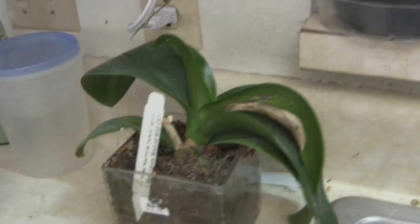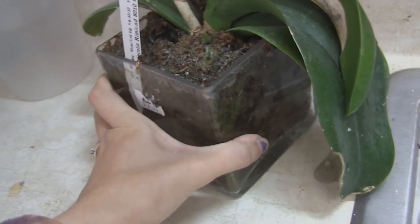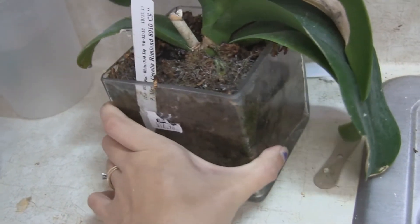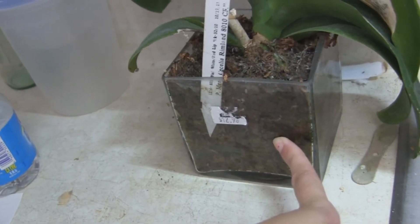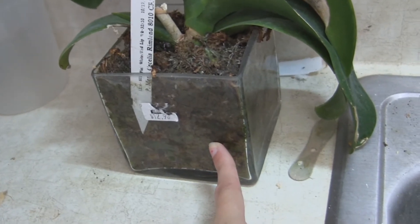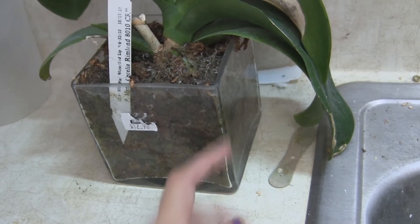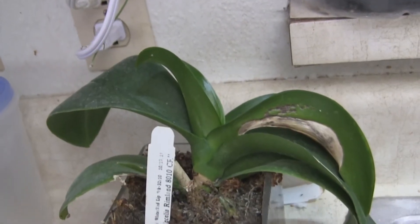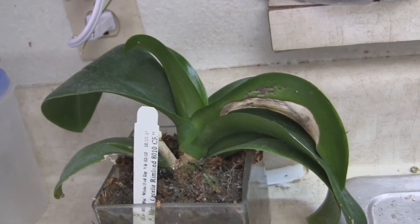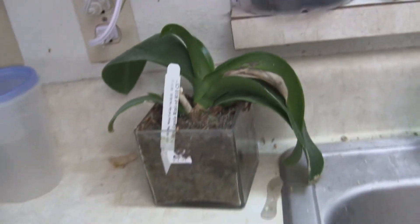This one needs to be repotted. I also got it from Lowe's — it's terrible. It's in this clear pot. I actually got it for the pot because I thought it was neat being clear; I can probably put Venus flytraps in it, since Venus flytraps like to be waterlogged because they're swamp plants. But I need to get this orchid out of here. I don't know what color this is — I think I got it for a dollar. I mostly got it for the pot, but why not — let's see what we can do with it.